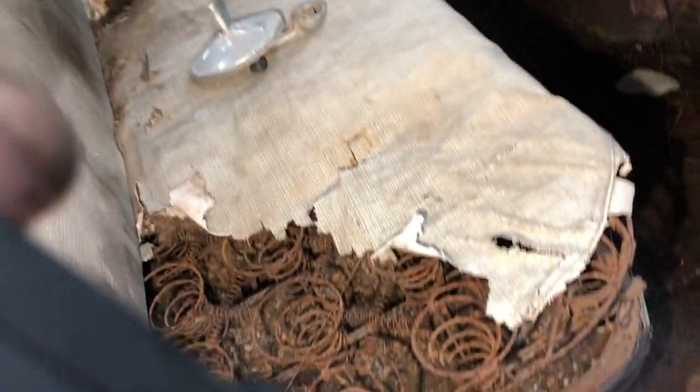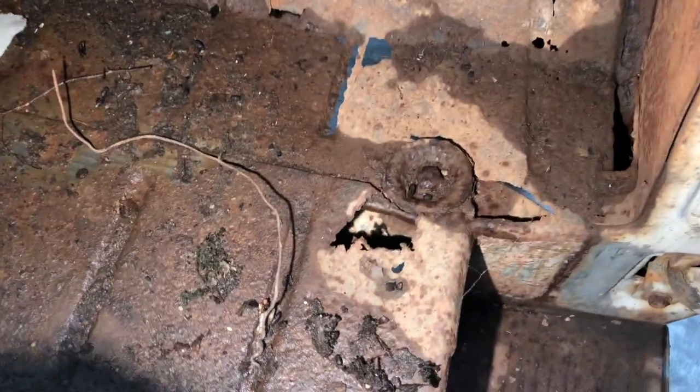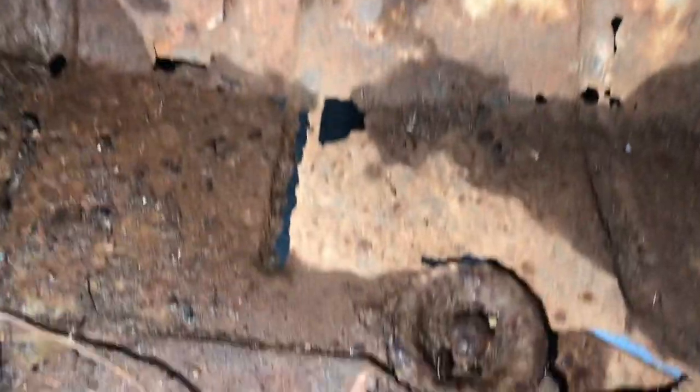The floorboards — squirrels have lived in here — but they do not look bad from that perspective. The step-ups still have a little bit of the original cloth in there.